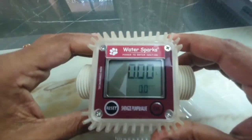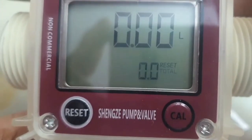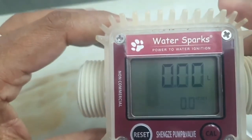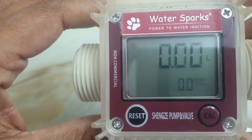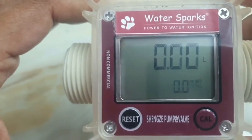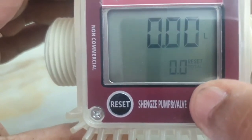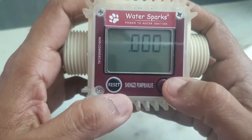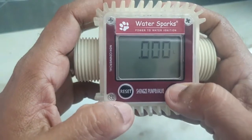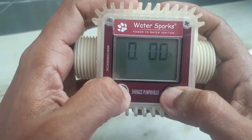Now I'll tell you how to calibrate this meter. It is usually set for water, but if you use fluids like chemicals or petrol which have less viscosity, you may get errors in the reading. To calibrate, long press the calibration button for at least five to six seconds. You'll see the units flickering — adjust using the two buttons to move to the next value. If your meter is running too fast, set it to 0.8.